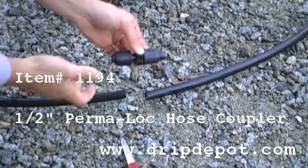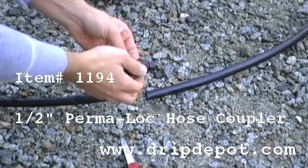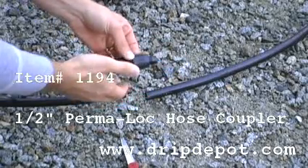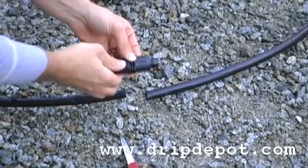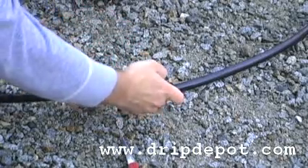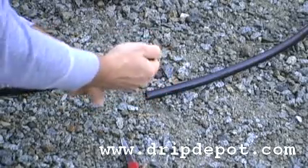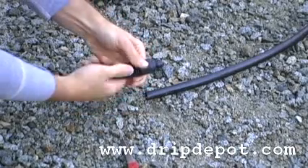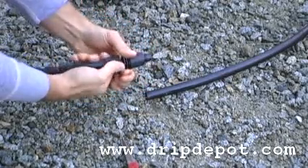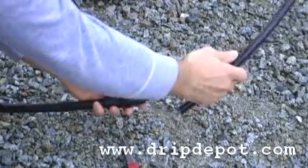To use the half inch permalock hose coupler, you're going to screw the locking nut backwards. This exposes the barb on the fitting, which then you're going to want to push your half inch tubing over that barb. Once the tubing is all the way over the barb, screw the locking nut forward, locking the tubing in place. You will then want to repeat on the other side of your tubing.